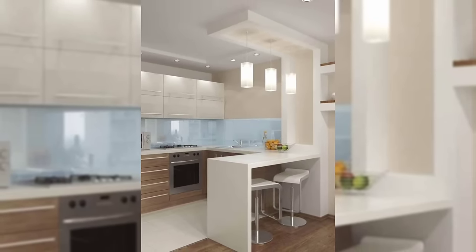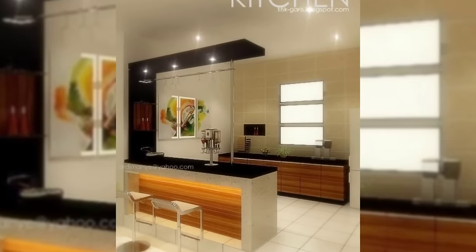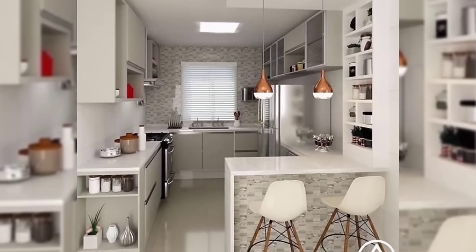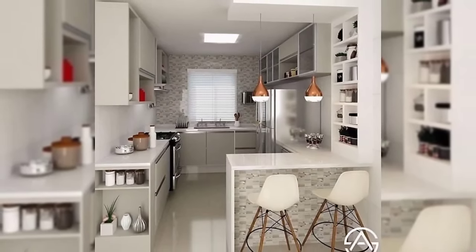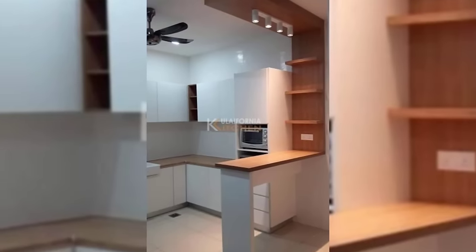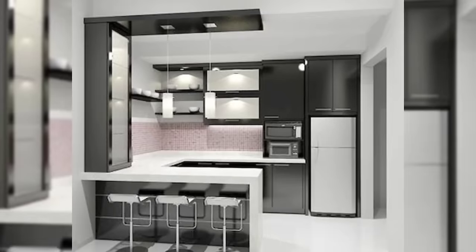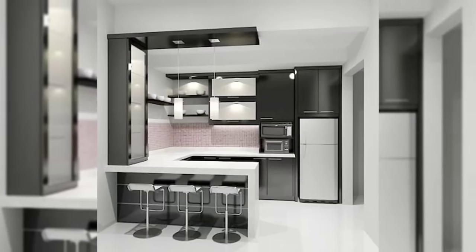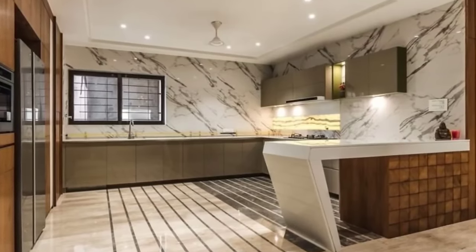Number one: identify your kitchen work triangle. For the uninitiated, a kitchen work triangle constitutes your refrigerator, sink, and hob. A large part of choosing the kitchen layout is deciding how these three essential items interact with each other, like the location of and the space between each. Draw up a rough sketch of your kitchen space before thinking of the layout.